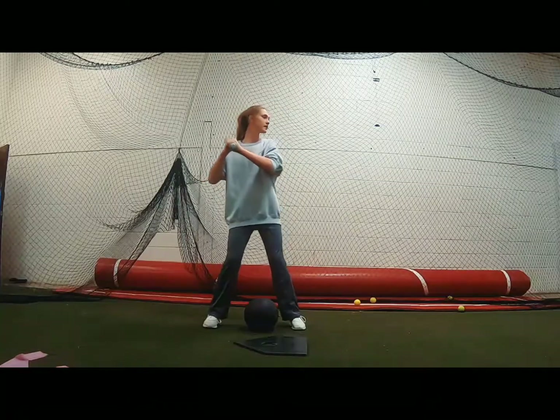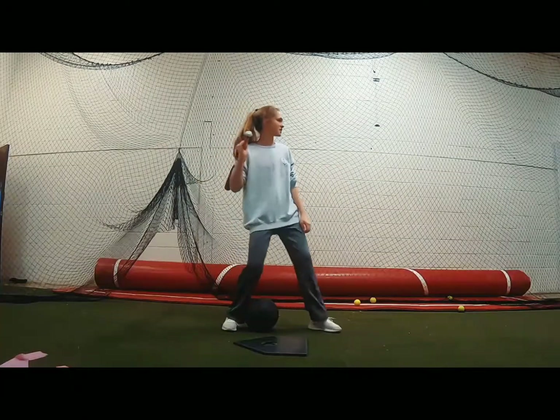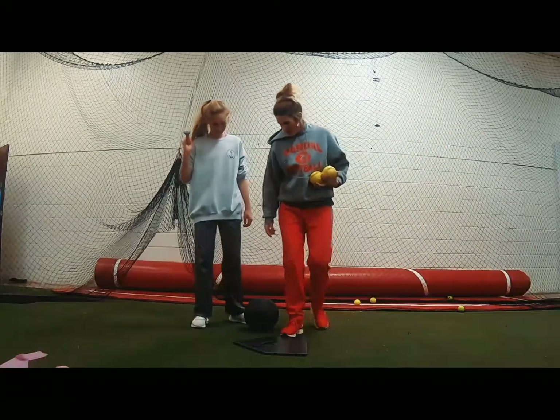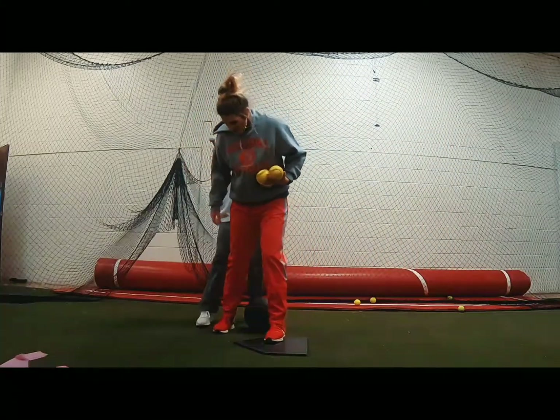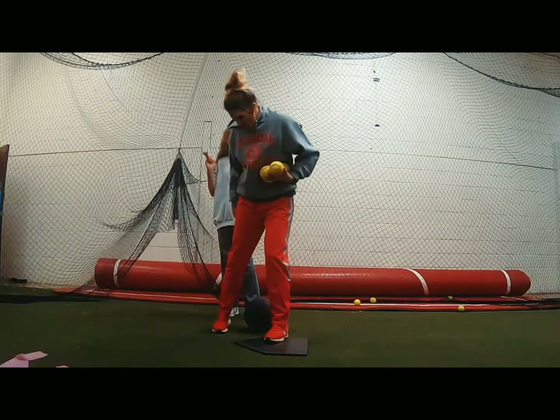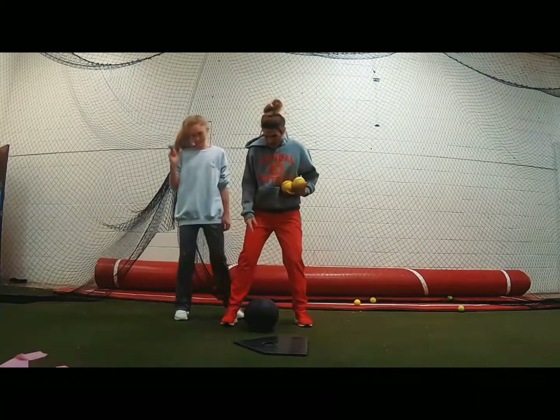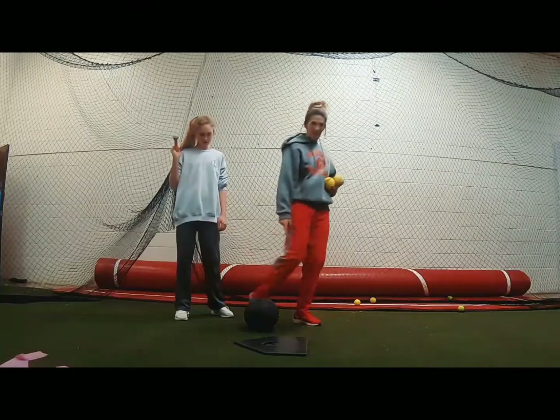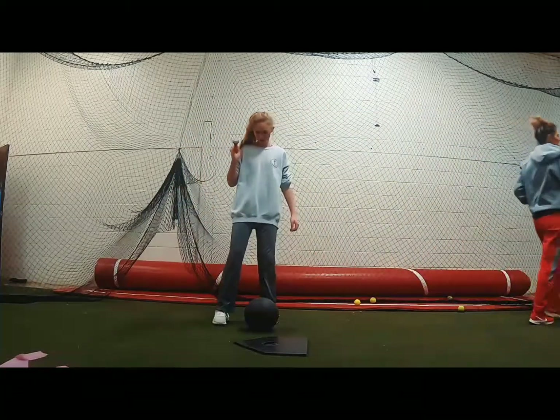All right, the BOSU is gonna be on this side, so put your foot about right there. I want the BOSU a little bit in front of you — you're gonna put your toe in the middle of it.